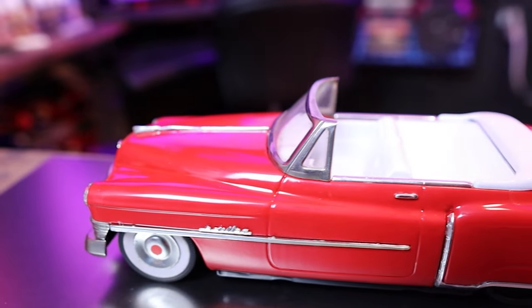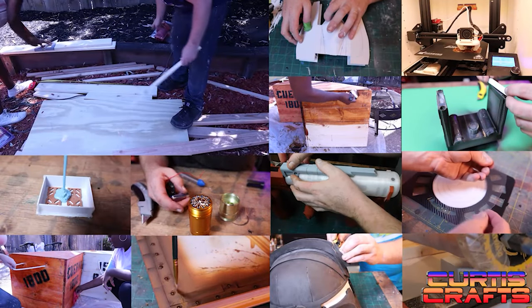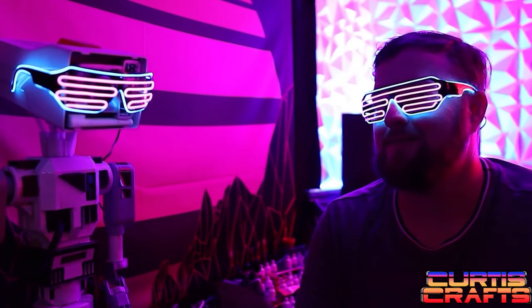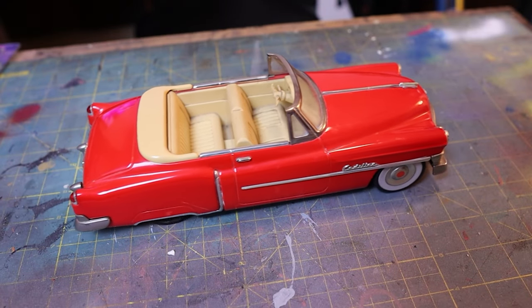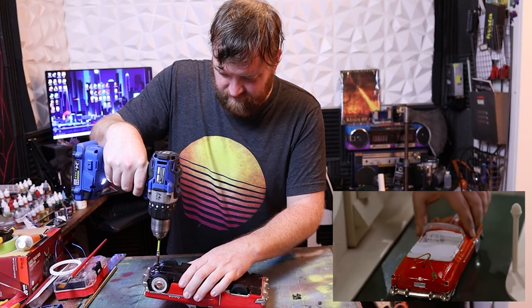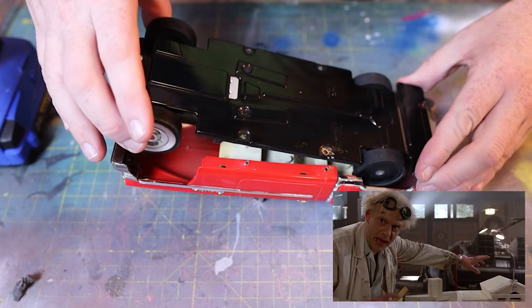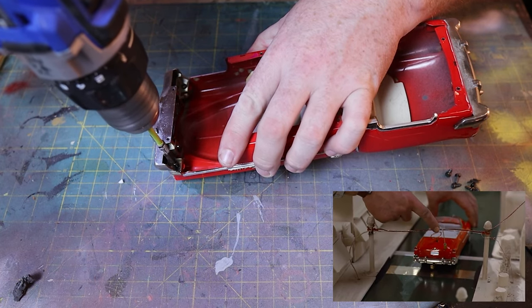Hey everyone, it's Dave from Curse Crafts and today I remake the Cadillac that Doc used for his plan in Back to the Future. Most people might not immediately recognize this project, but this is the model that Doc used to explain to Marty how he'd return to 1985 in the first Back to the Future movie. The base of which is a 1970s Japanese friction toy that's a model of a Cadillac.